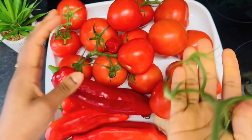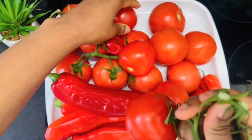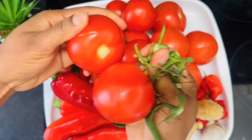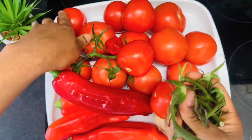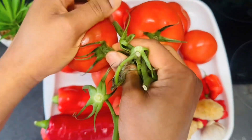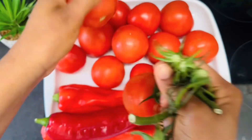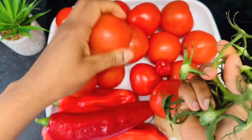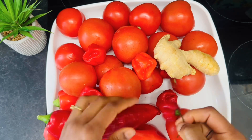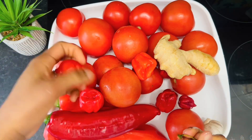We are starting off with the ingredients that need blending, so we're going to wash them. Scrape the back of your ginger and the garlic, then cut them up for easy blending so you don't stress your blender. For the tomatoes you can blend together with the seeds or get rid of them — whichever is your choice. Once you're done, transfer to your blender.